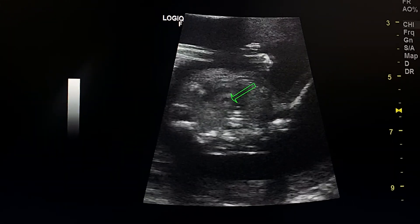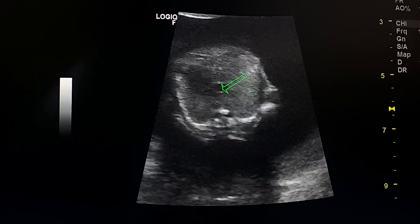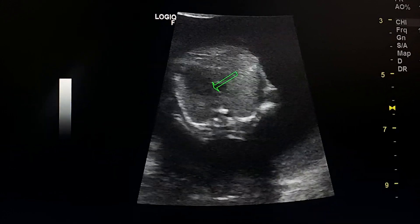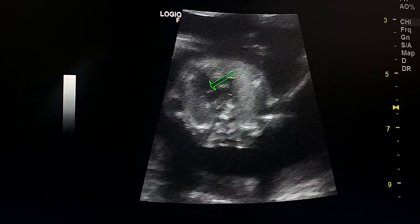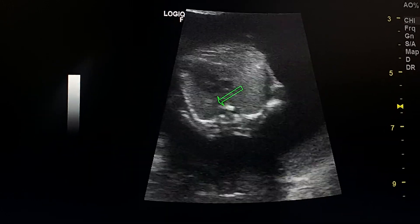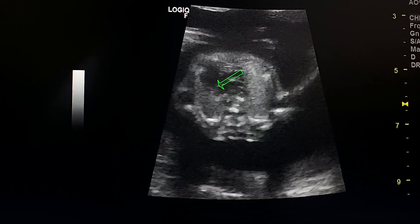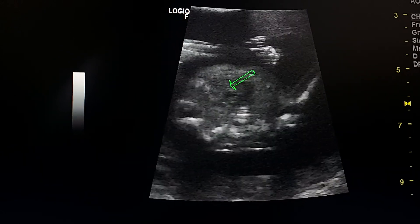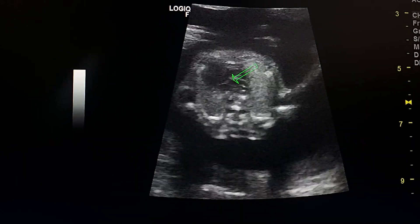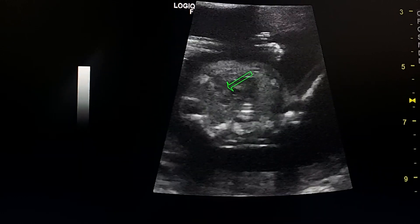In this four-chamber view of the heart by linear probe, this is the left ventricle, this is the left atrium, and this is the mitral valve. Here we don't see a normal-sized right ventricle, and we see a VSD.